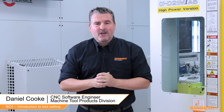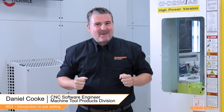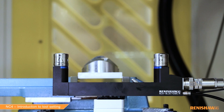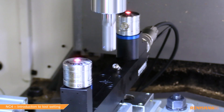Hello and welcome back to this NC4 video series where you'll learn how to set up and use the Renishaw laser tool setter. Today we have something exciting to show you, which is actual tool measurement. We're going to kick off today with the most common use of the NC4, which is tool length and tool diameter measurement. I welcome back Ian, who has all the technical know-how on the NC4.